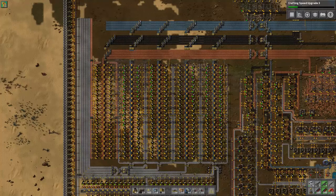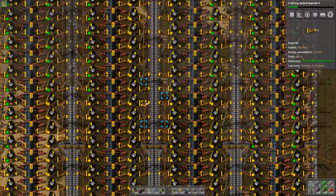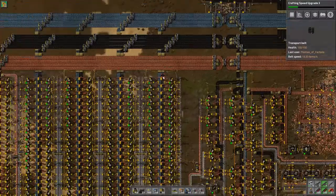Hey guys, how's it going? Thomas here. Welcome back to another Factorio video. I think this is the seventh video in our little series here. Now, in our last video, what we were doing was we were actually setting up some basic production right here.